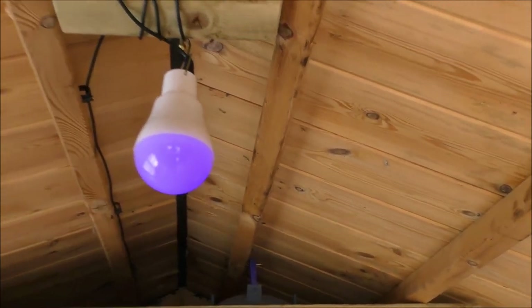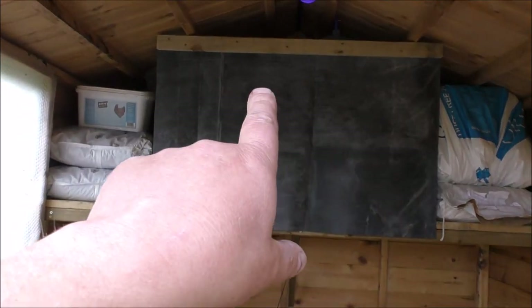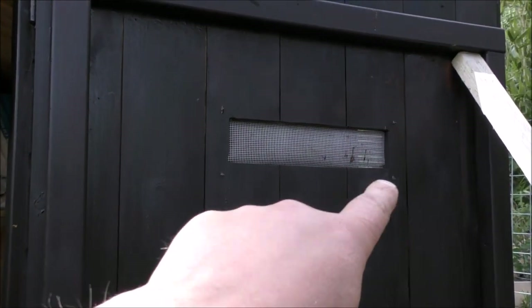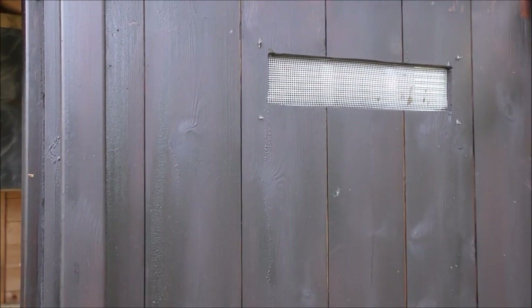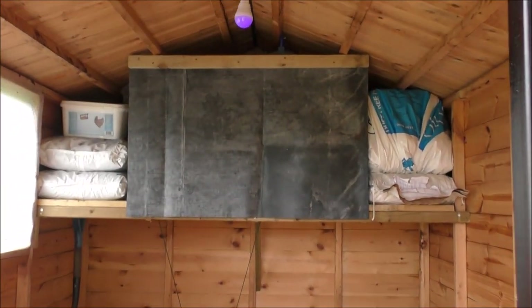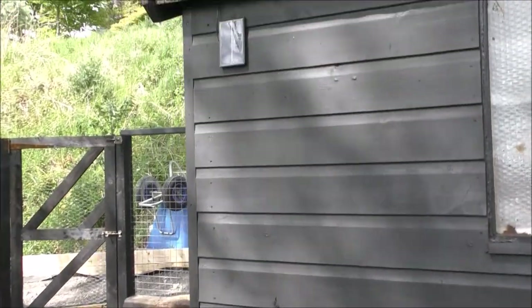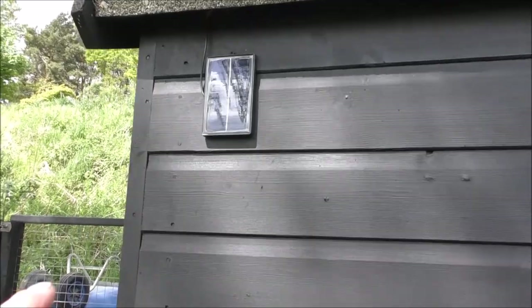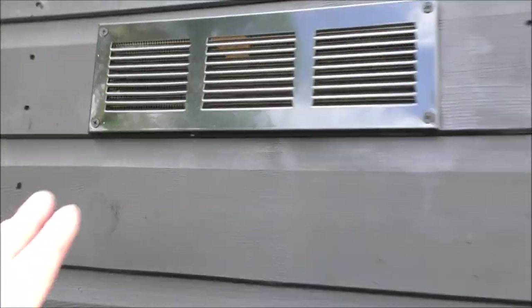That allows you to have a light on at night. On either side of the shed — the back and the front door — I've got a vent that stops it getting too musty and allows airflow through on a night or whenever the doors are shut. That's the solar panel that supplies the light, and that's what the vent looks like from outside — pretty smart. I think I got those on Amazon too and they were quite cheap; I'll put the link in the video description.